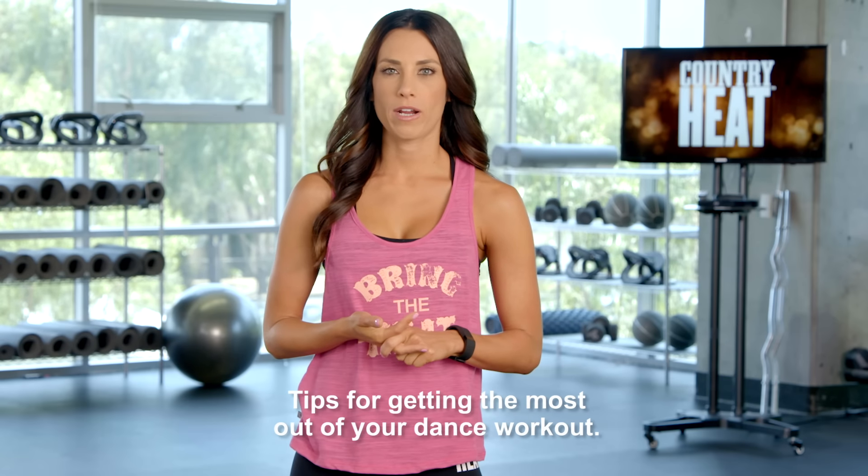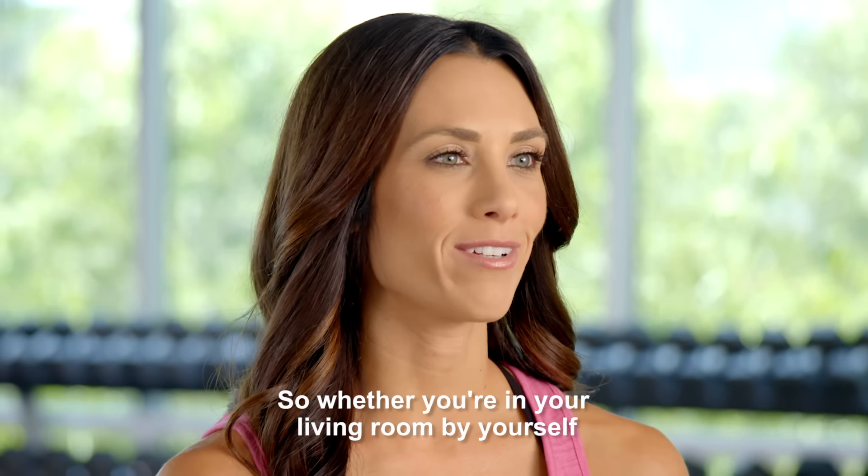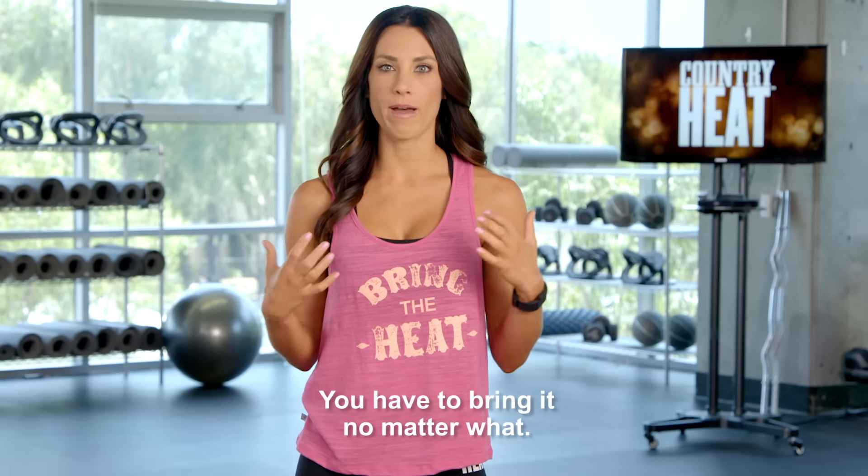Tips for getting the most out of your dance workouts. Don't worry about how you look. Whether you're in your living room by yourself or with your friends or with your family, you have to bring it no matter what.